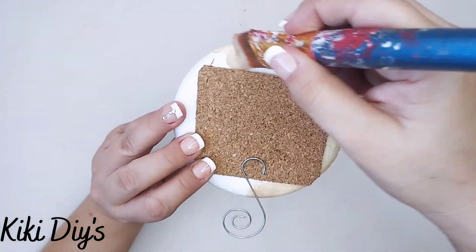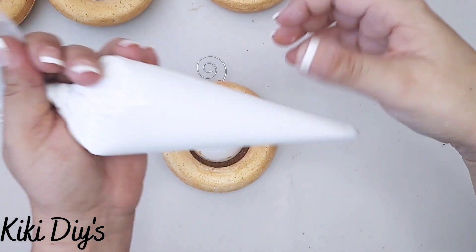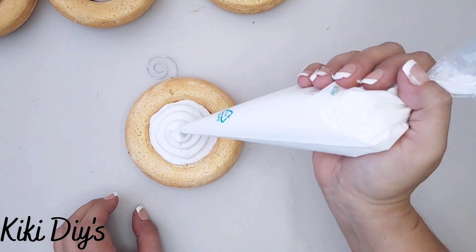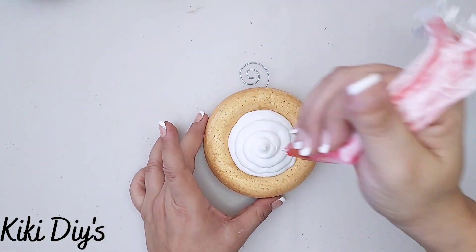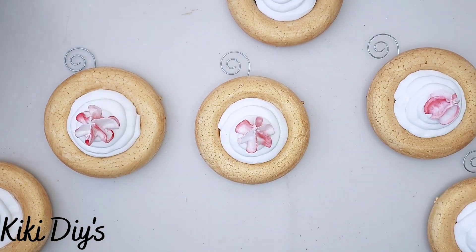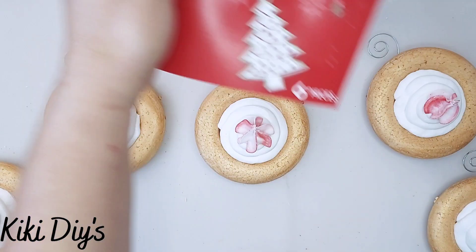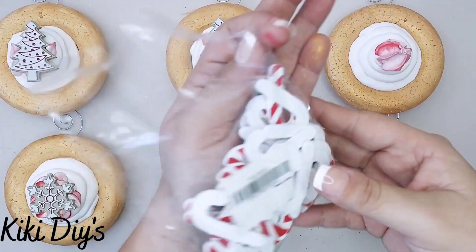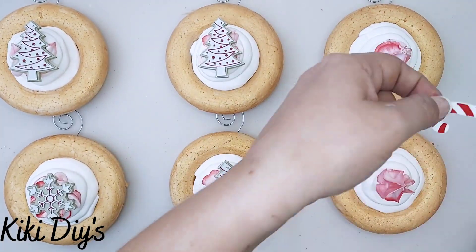I'm going to glue the foam ball half to the cork of the ornament. Then I'm going to mix tan and royal gold paint and first paint the donut part — not the pointy foam ball in the middle, just the round sides and back — painting it completely and letting it dry. Then I'll come back with the royal gold and paint it again. Then I'm going to take a piping bag without a tip and just frost them like that. Using the leftover frosting from the meringue pops, I'll add a little bit on top, then take these beautiful ornaments from Walmart, cut the loop off, and add them like this. For two of them I'll add candy canes that I got from Amazon.